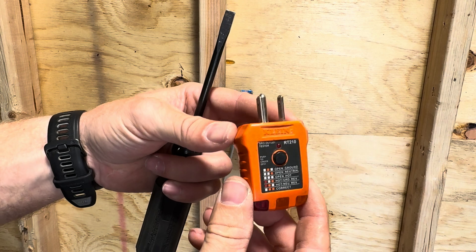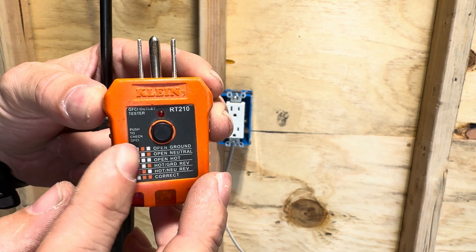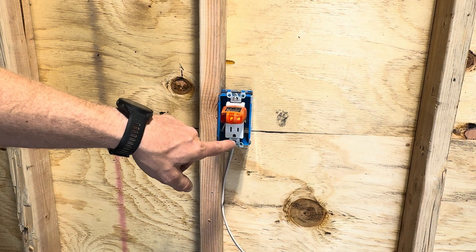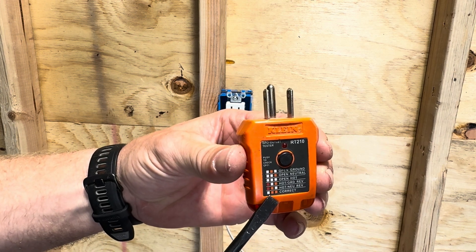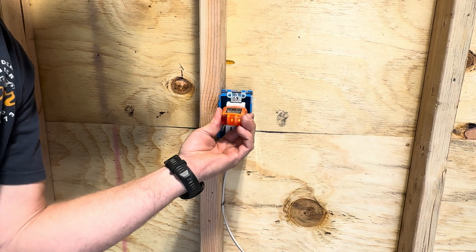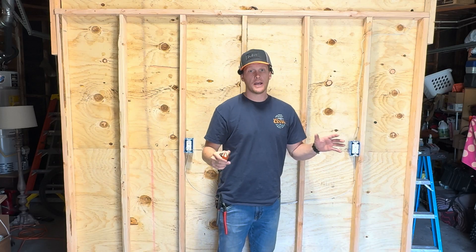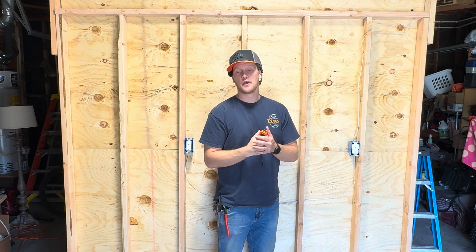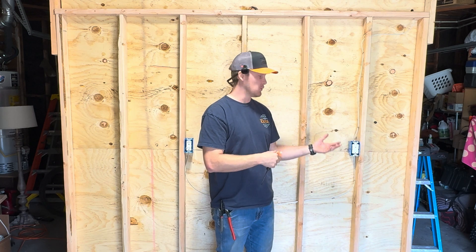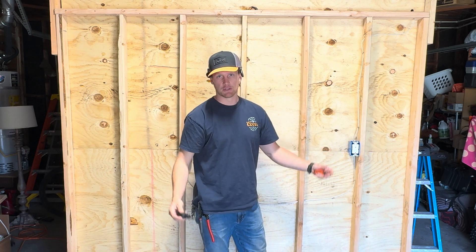Real quick before we start testing: this is the plug tester we're going to be using, and it says 'push to check GFCI.' Plug it in — on the right side you have two orange lights indicated at the bottom, which means it's wired correctly. To test the GFCI you press the button on top and it trips. Apparently they make devices now where if the GFCI trips it will tell you with an audible sound. So let's go ahead and reset it — the sound goes off.